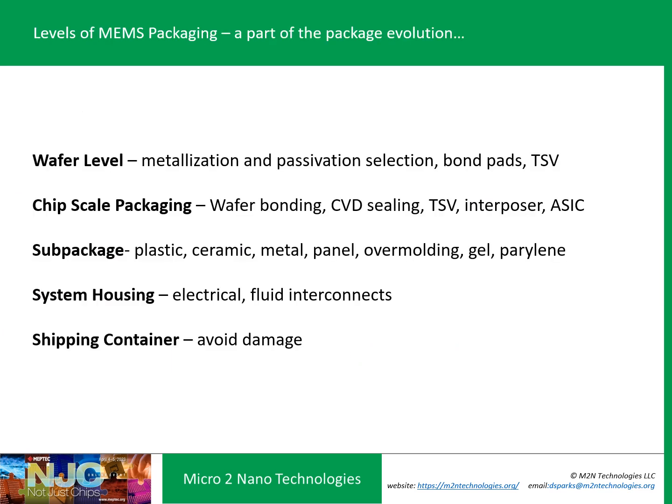There are multiple levels of packaging to consider. It's not just a ceramic or metal package — it can start at the wafer-level package, giving a chip-scale package approach, which is very common. You may need a hermetic approach using wafer bonding or CVD sealing. Are you going to wire bond or develop through-silicon vias? You have your sub-package — the more conventional plastic or ceramic package — then your system housing, particularly in automotive and industrial applications. And finally, shipping containers, which are a type of packaging needed to avoid drop and shock events when transporting the final product.